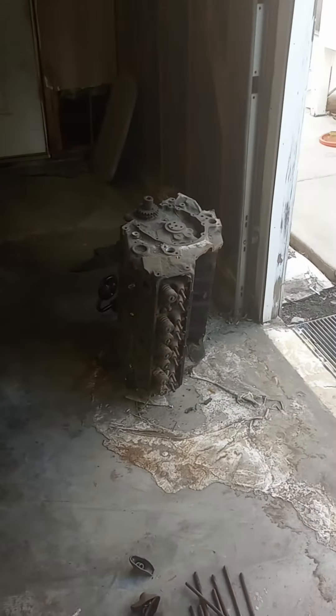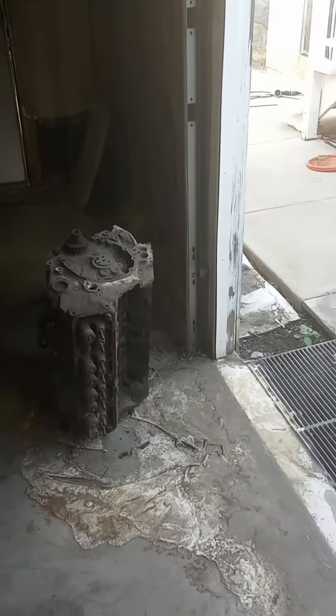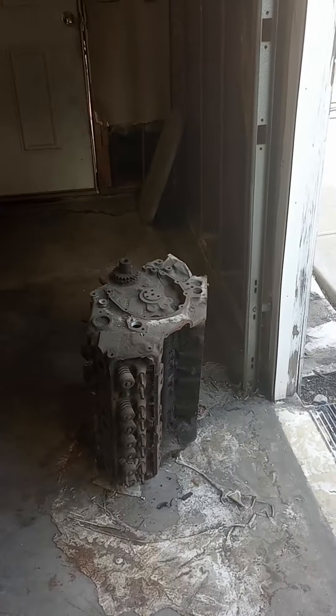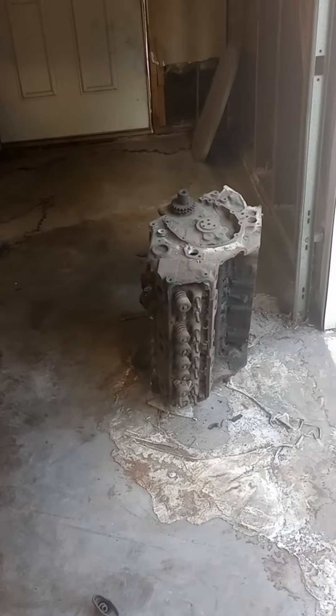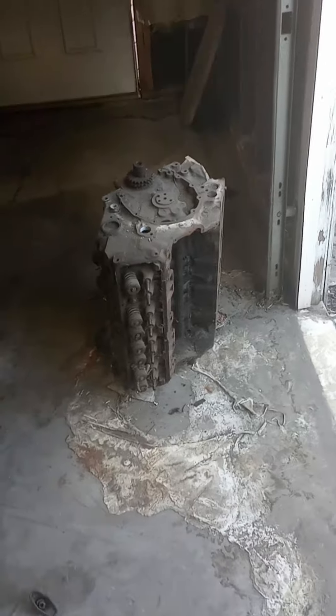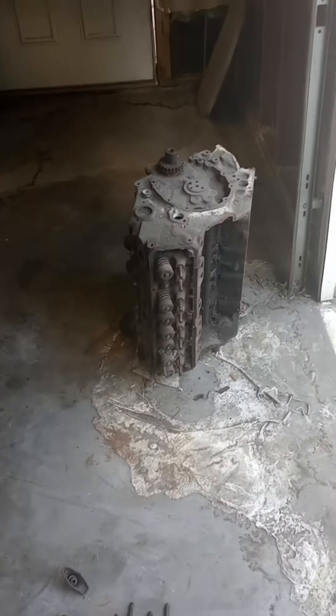Hey guys, real quick video. I'm actually ripping apart a motor so I could send it out to the machine shop. I started — I think it had a blown head, but it needed a valve job. I think it had a bent rod or something like that, because this is where the other head is.